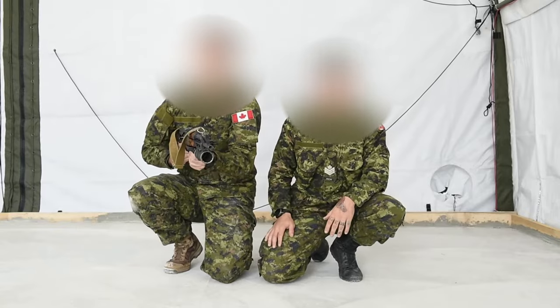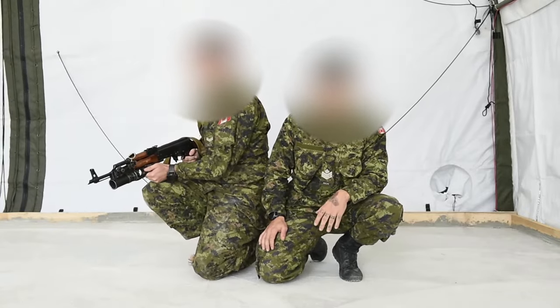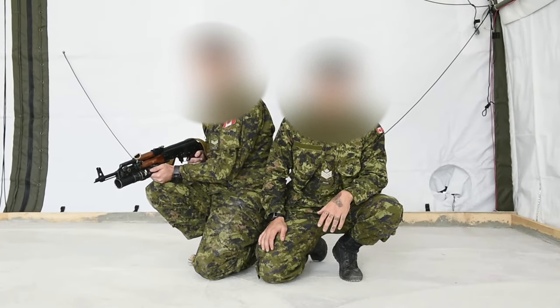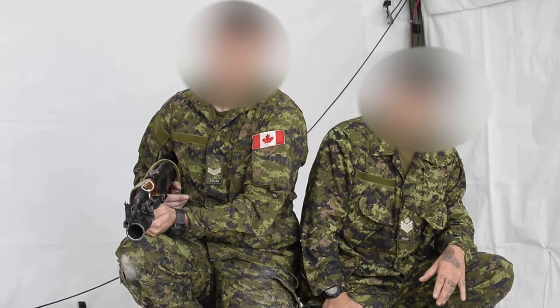Now I'll be saying the exact same words of command as you would hear on a Canadian line. However, I will then repeat them in Ukrainian. You'll notice some of the drills are different. So, with the grenade, load.